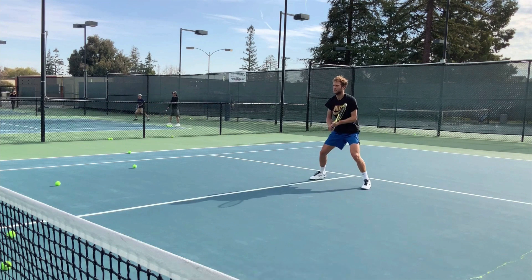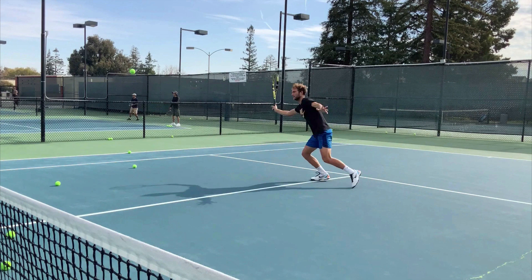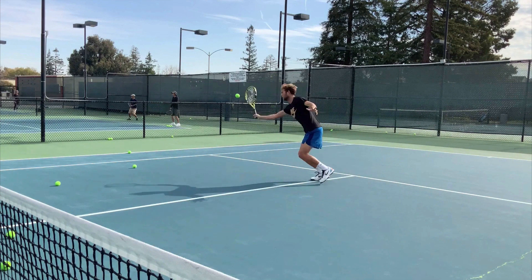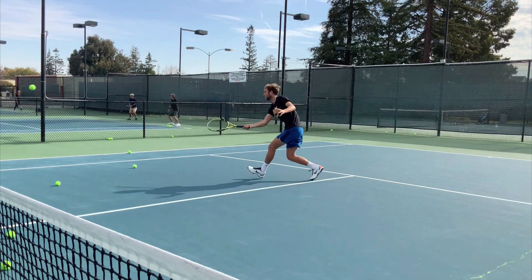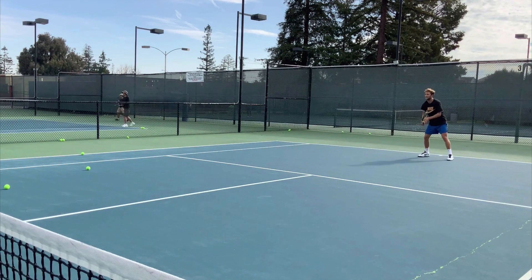Another interesting thing to notice, and something I encourage people to do to make some technical adjustments, is to try and have your takeback and your follow-through roughly the same distance. And that's what I mean by striking the ball — you're not trying to block it, you're trying to hit the thing. So his takeback to the contact point, however long that is, is the same as the amount that the racket moves after contact. You don't have to get too precise with this — don't get your tape measure out — it's not going to be exactly the same, but roughly.